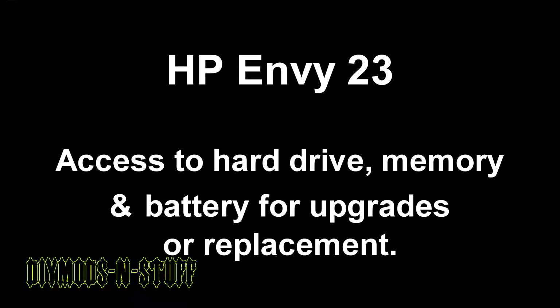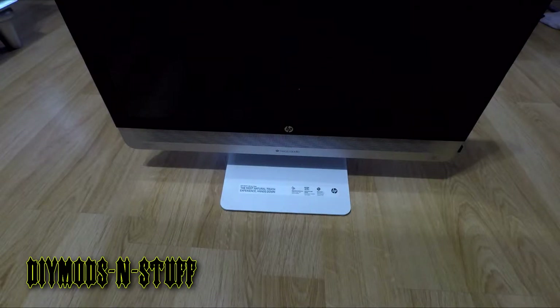Hey guys, welcome back to the channel. Today I will be demonstrating how to access your hardware port on an HP all-in-one. This is an Envy 23, and I plan to upgrade the hard drive to an SSD. This also works if you want to upgrade your memory on one of these devices, so I'm going to show you how to open this machine and get access to those components.